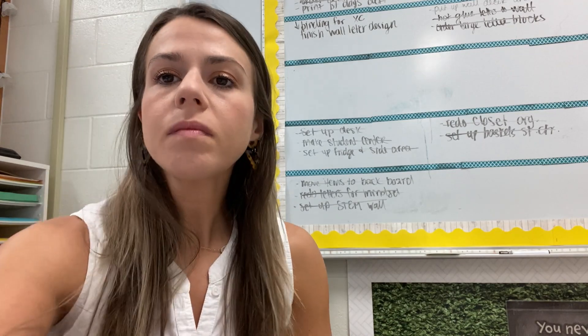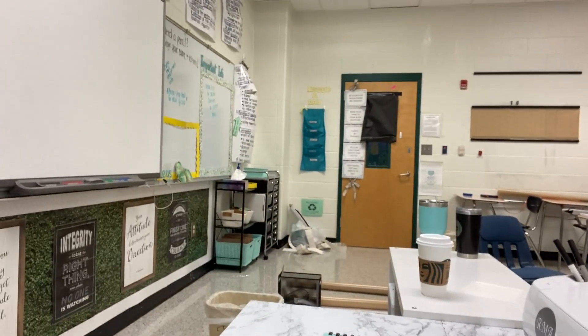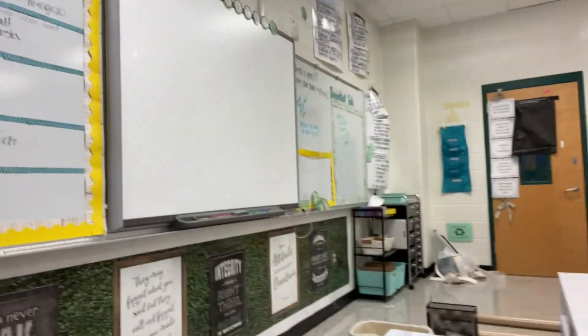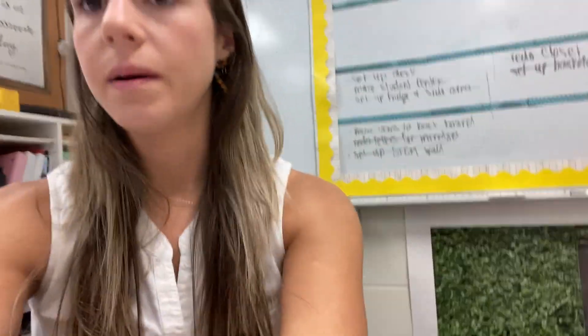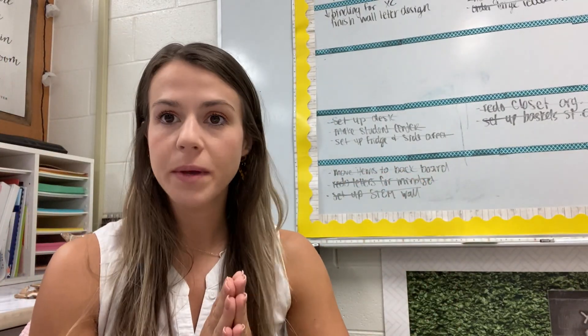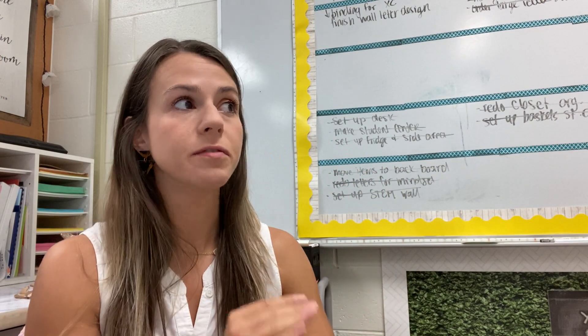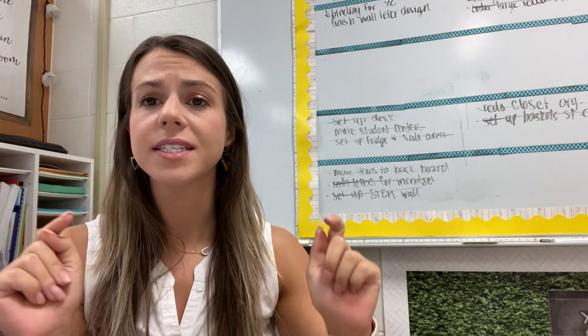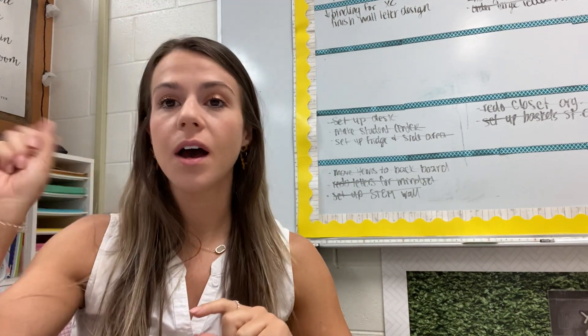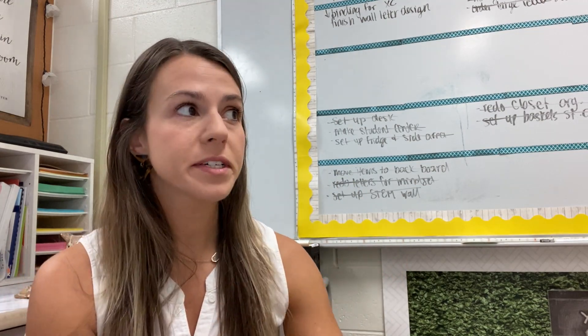So I went to Hobby Lobby yesterday to get more 'Better Than Paper' because I decided I wanted to try and cover up as much of my wall as I could. I had some leftover burlap Better Than Paper from the back, did a test strip and I kind of like how it looks, so I had to go buy more. I'm also super excited because their wall decor was 50% off, and I've been wanting to get those galvanized-type wall letters that are super big to spell out MATH.